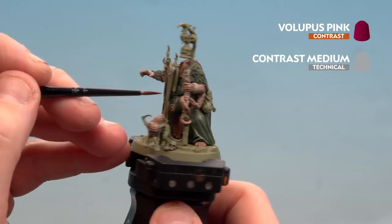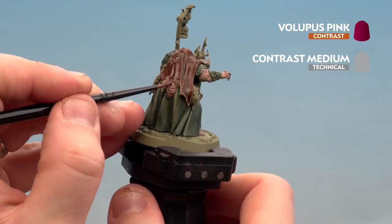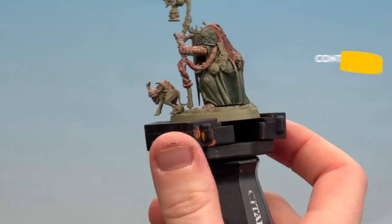With the Gulliman Flesh now dry, do the same mix using Volupus Pink and apply it just to the tentacles — starting from about halfway and working up towards the tip. Any meaty bits like the horns and exposed meat on the back should also be covered to give it a grim, horrible look.